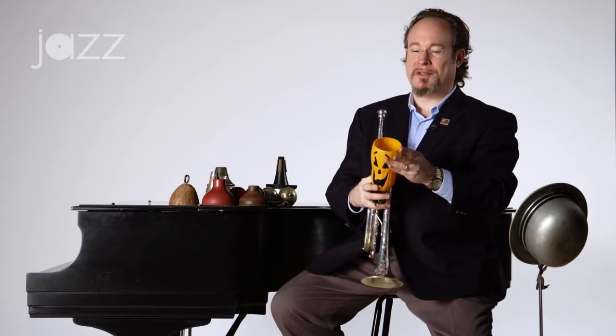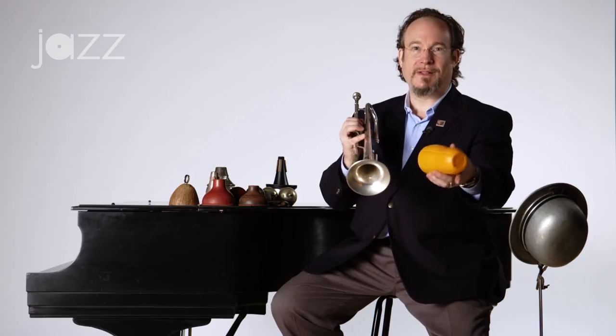Sometimes you just grab a cup off the table, or if you have a favorite cup or glass. I find that glasses work very well. I like this cup — this one's a Halloween cup.